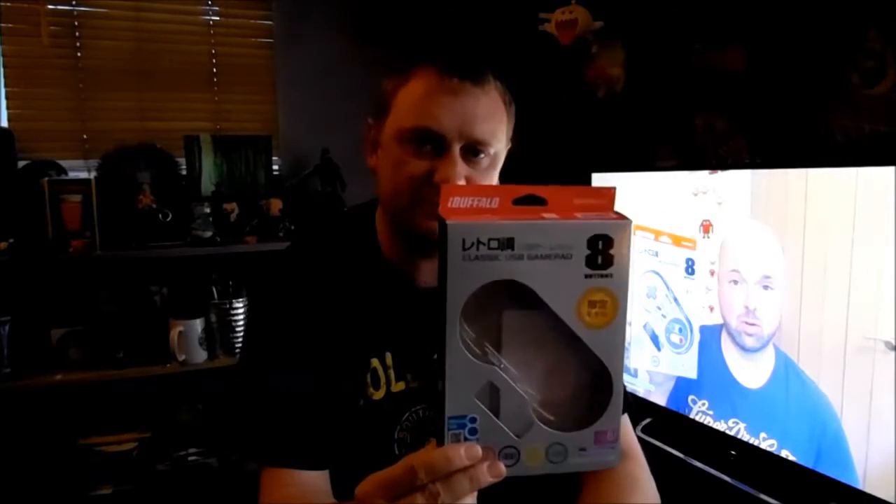Seven pounds 29 pennies from the land of the rising sun, and it got here surprisingly quickly. I'm not going to show you the unboxing like James does because I've already got it out of the box — it's probably too white so you can't see it anyway.